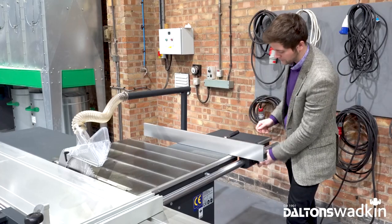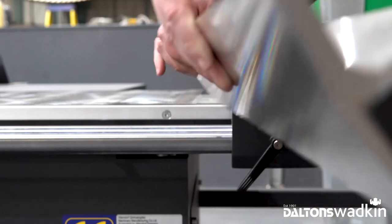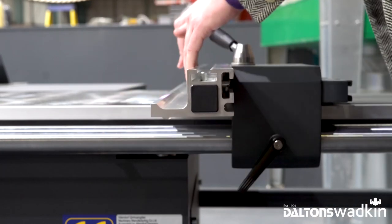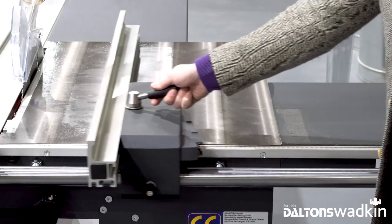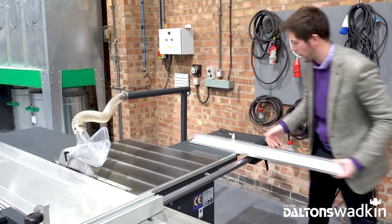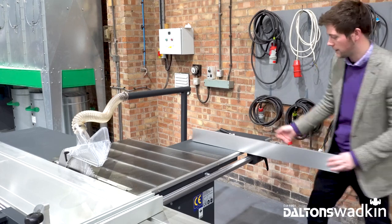You can lock it off and also rotate your fence if you need to cut close to your saw blade — just move that close to the blade. You can lock it back and pop it back in the upright position fairly swiftly and easily.